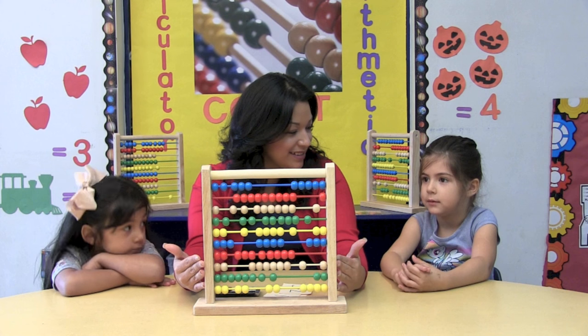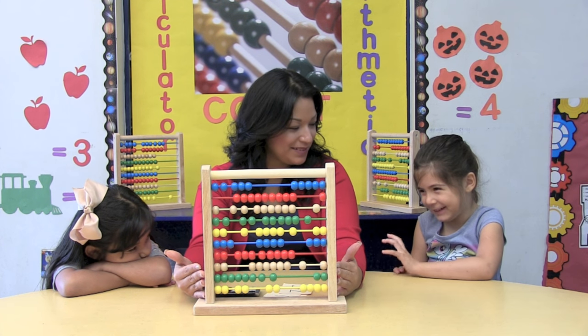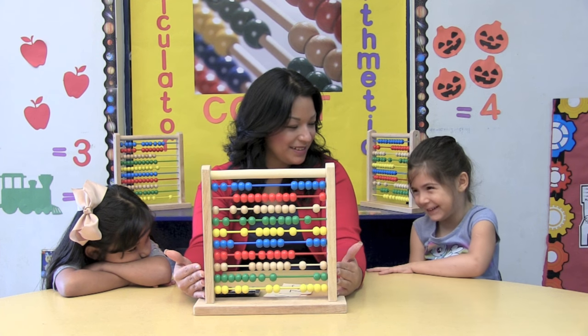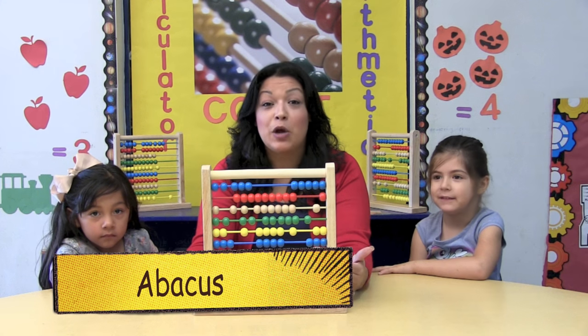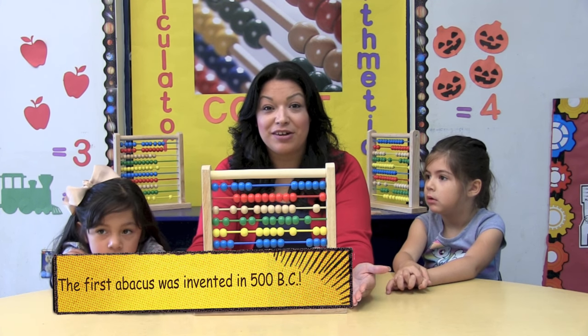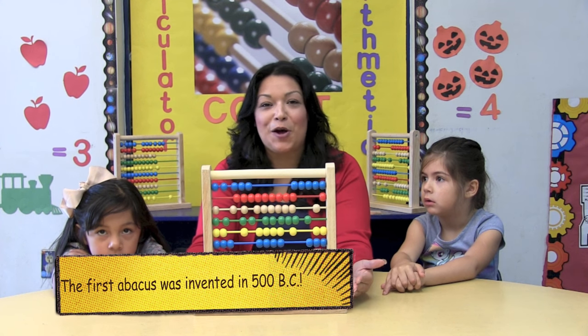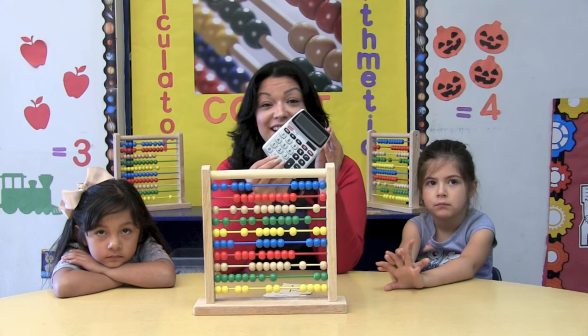Do you know what this is? A thing where you can spin in the yo-yo. That's a good guess. However, this is an abacus. It was created a long time ago in China to make it easier to count. And today, it's even used all over the world. A modern version of the abacus is the calculator.